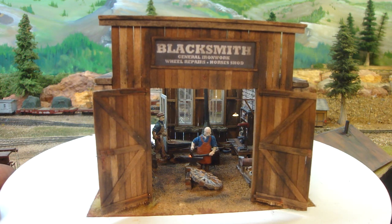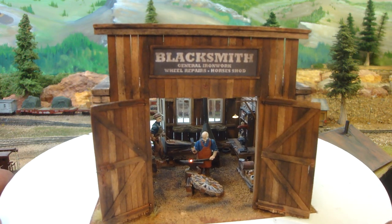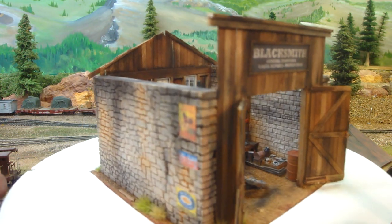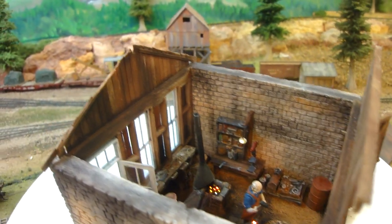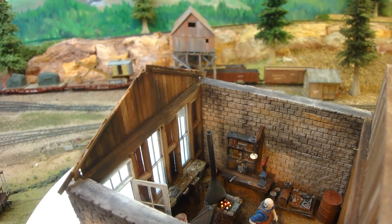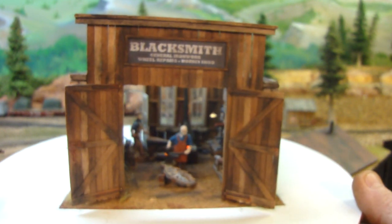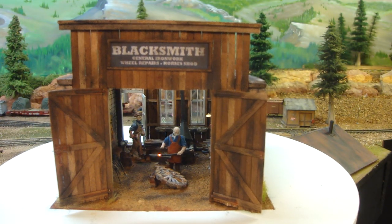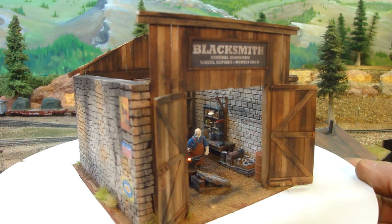And the guy working the bellows there still. So that's it there now, working pretty well. That's now finished. There's a little bit of noise there, but that's about as best as I can do with the little gearing — that's going to make some growl. I'm pretty happy with that there now. Looks pretty good.